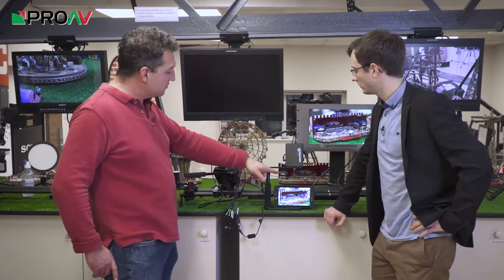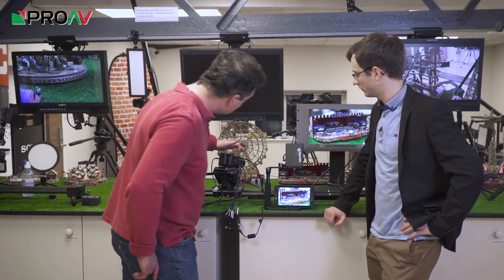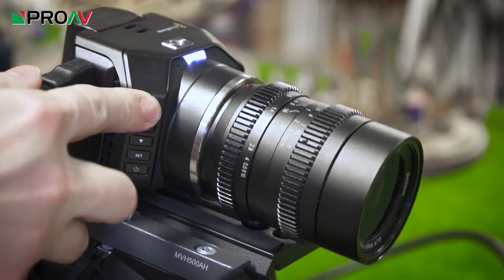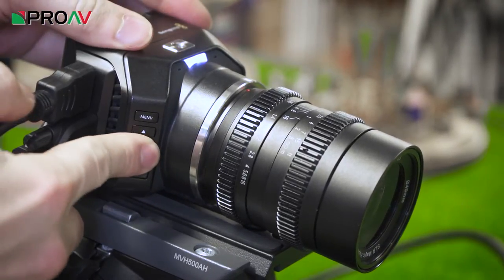You've also got an HDMI output, which we've got set up here, so you can control it. There's a menu system on board the camera — you can't see it on the camera itself, but there's a small row of buttons on the side which is basically a menu up and down.